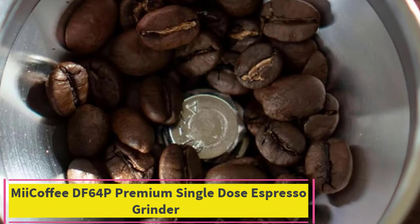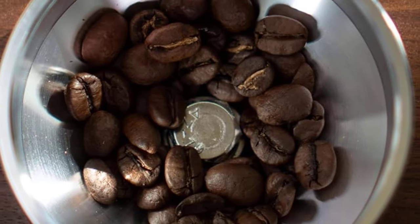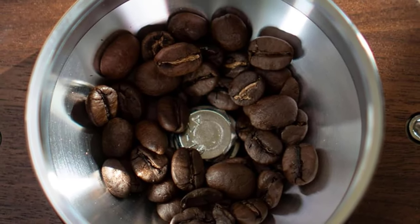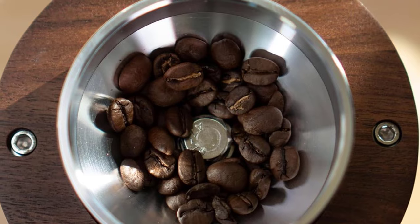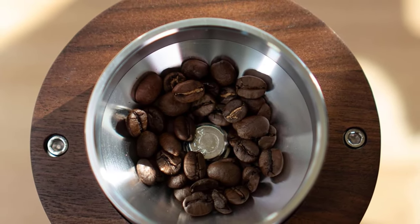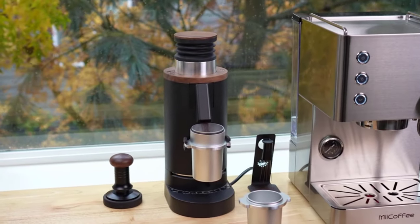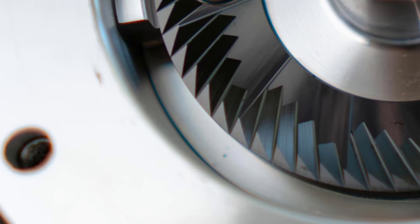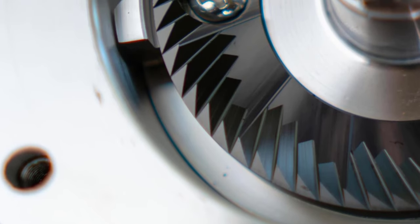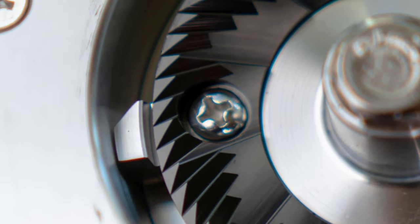Top 5: MiiCoffee DF64P Premium Single Dose Espresso Grinder. New version 1.2 now comes with an anti-popcorn disc, new bellows, and aluminum dosing cup. It also upgrades to DLC burrs. The MiiCoffee DF64P single dose coffee grinder is for espresso only. The redesigned grinding chamber reduces clumping during the grinding cycle and delivers great flavor for espresso.